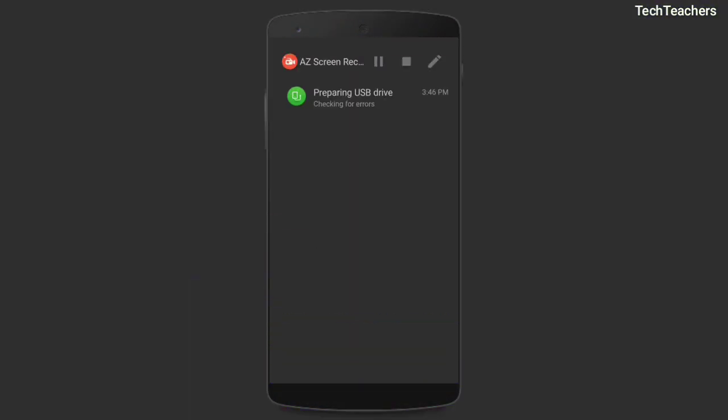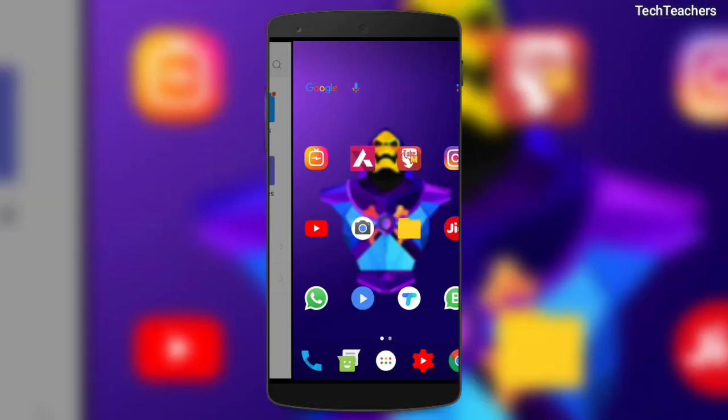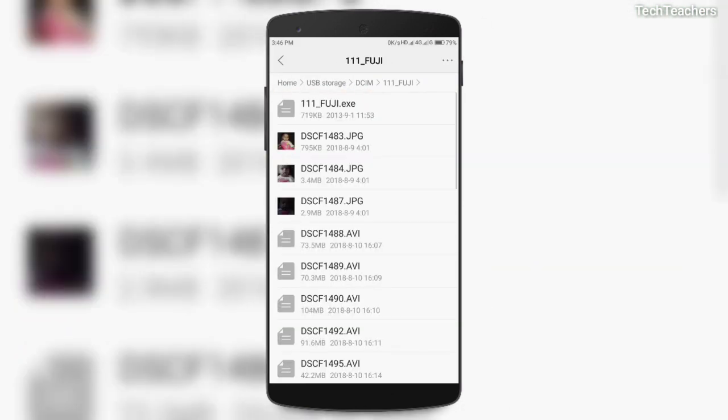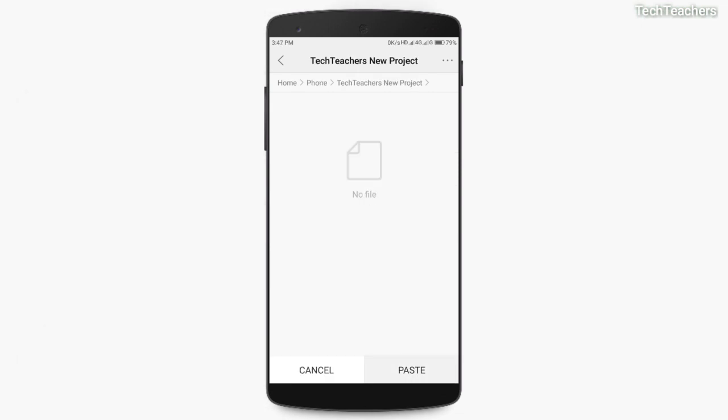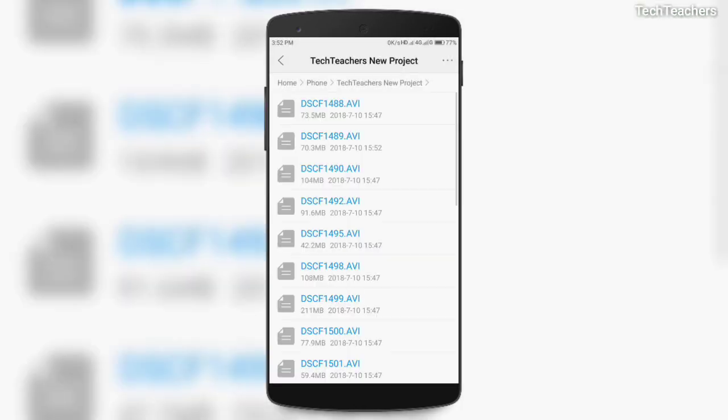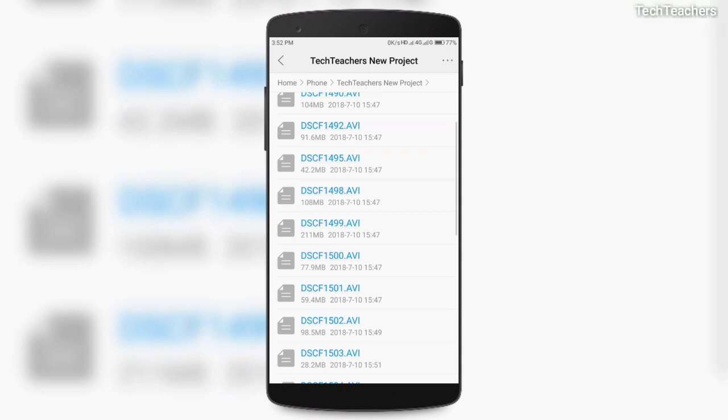Speaking of speeds, I have now connected this card reader to my smartphone and I'm going to copy some files from my SD card which is connected to the card reader. You can see that the speeds hover around 50 to 60 megabits per second, and it sometimes even touches 100 Mbps, which is great.